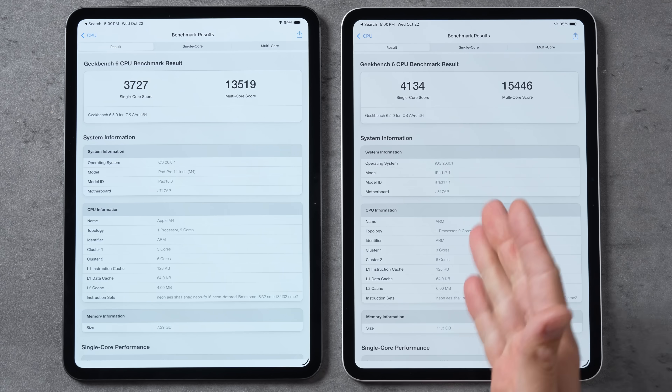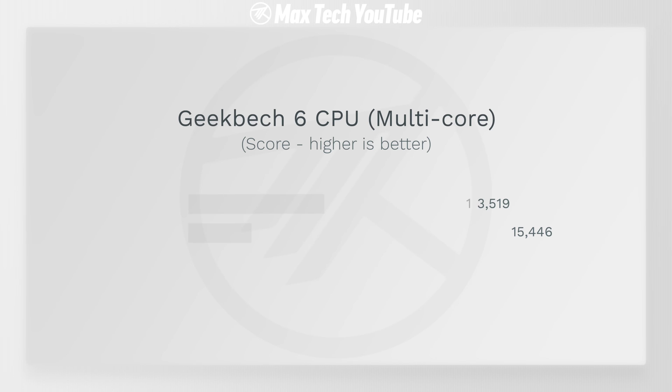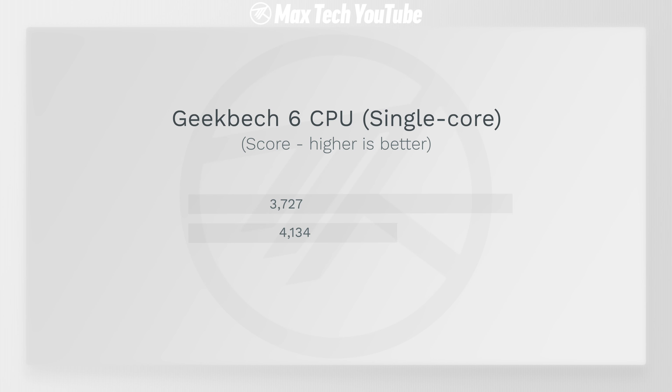Our scores are in, and this is one crazy iPad. In terms of multi-core, we're going from 13,500 to 15,446 — that's about a 15% improvement. In single core, we have about an 11% improvement.